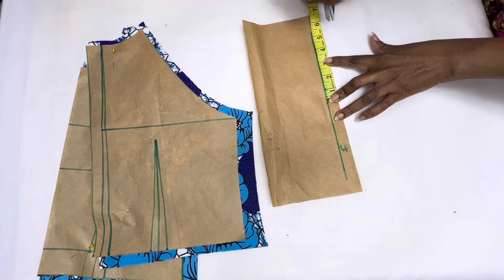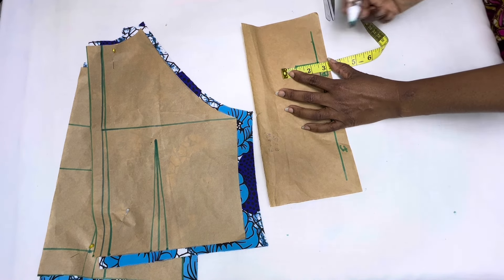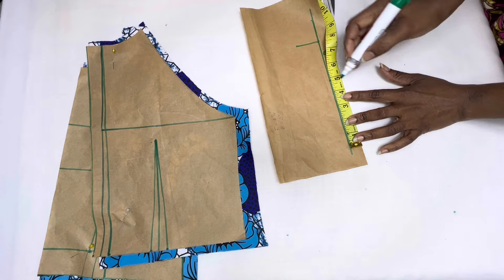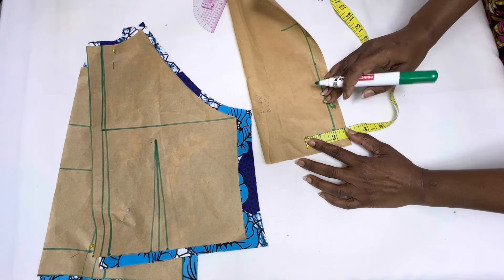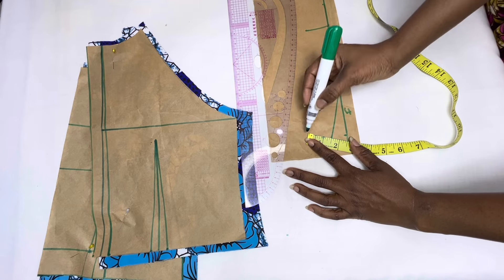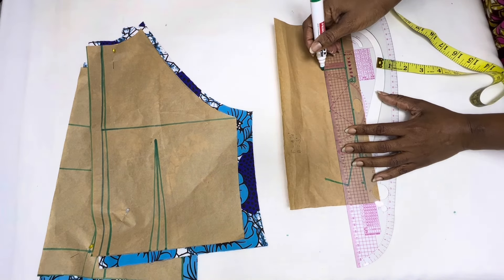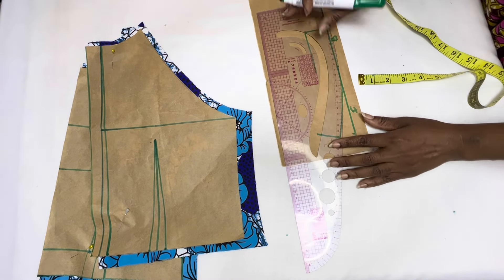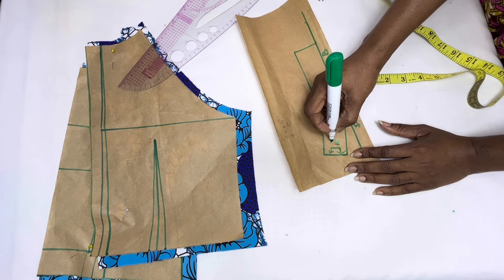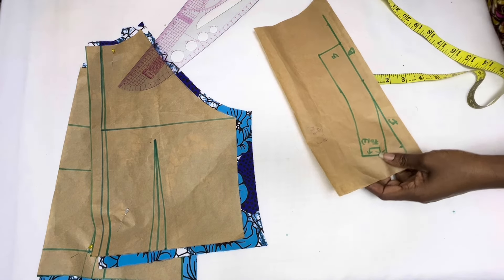For me, the back neckline is three inches. The width of the collar is one and a half inches, so go up by one and a half inches on that mark and draw a line. From the midpoint towards the left, insert the front neckline measurement — mine is four and three quarter inches — then mark and go up by one inch. Connect that mark to the midpoint using a curved ruler. At 90 degrees, go up by one and a half inches for the collar width, then connect it to the perpendicular line on the right. Use your curve ruler to connect to the left side, which is where you will have your center fold. Now cut out your pattern.